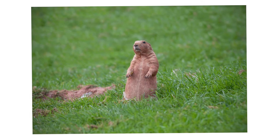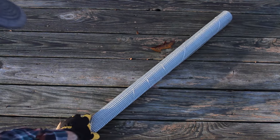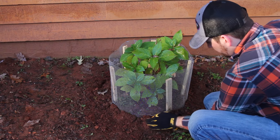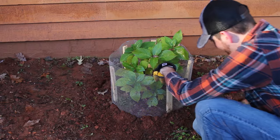Gophers can tunnel very deep and move over a large distance, so keeping them out can be tricky. A good way to keep them out of your turf is using physical barriers or exclusions. Instead of protecting large areas from potential gopher invaders, you could use exclusion methods to protect certain plants and trees that are prized or decorative.